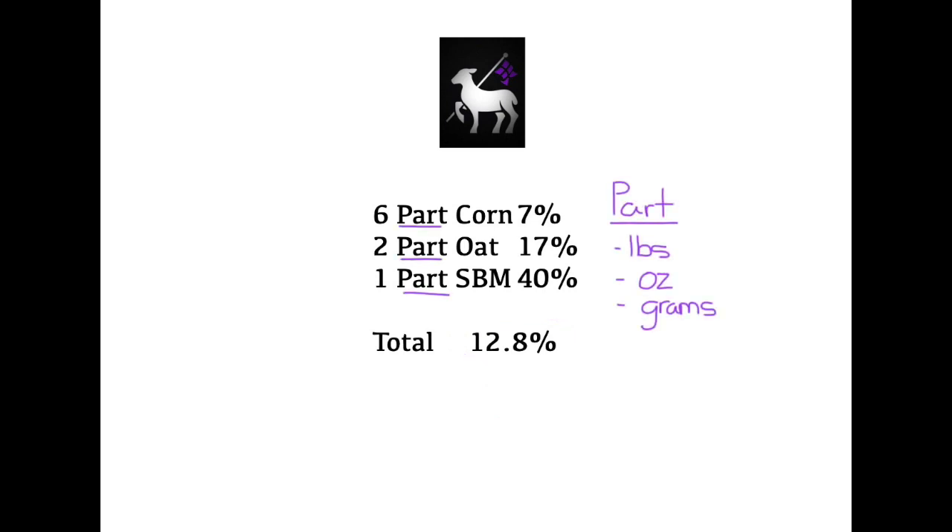Here's a great example: we have a feed made up of six parts of corn, two parts of oats, and one part of soybean meal. As you can see, this adds up to a grand total of 12.8% protein. When we talk about parts, we're talking about equal distribution — an equal measurement. So parts can be pounds, ounces, or grams. It has to be something equal in measurement, so it can't be scoops, because one scoop of corn is not going to weigh the same as one scoop of soybean meal due to their different density. Parts means they're equal to one another by a ratio of measurement.